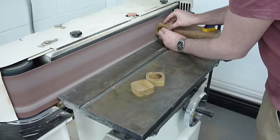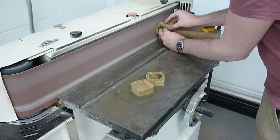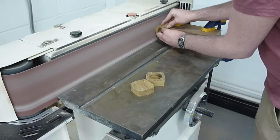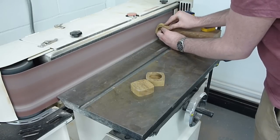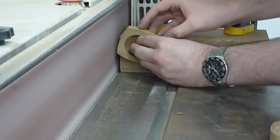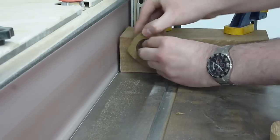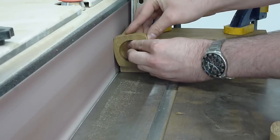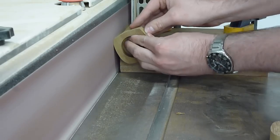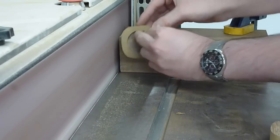I found when doing these I wasn't getting a good finish straight off the disc sander, so I decided to set up a stop block on the end of the linisher and use a fine grit paper to work on the sides. For this it's simply a matter of skimming off the sides to true them up.